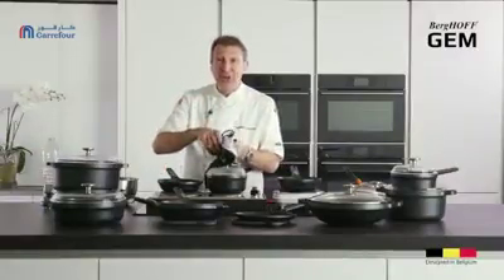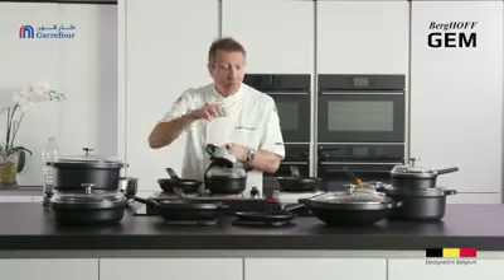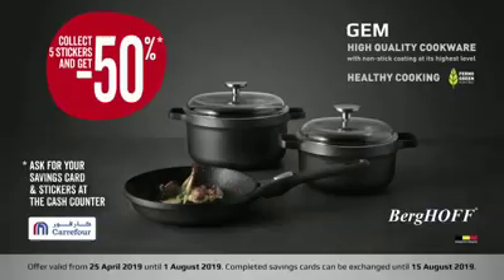Don't forget to get yours in store — look at all the huge savings you can make with this new Berghoff GEM cookware. Fantastic!